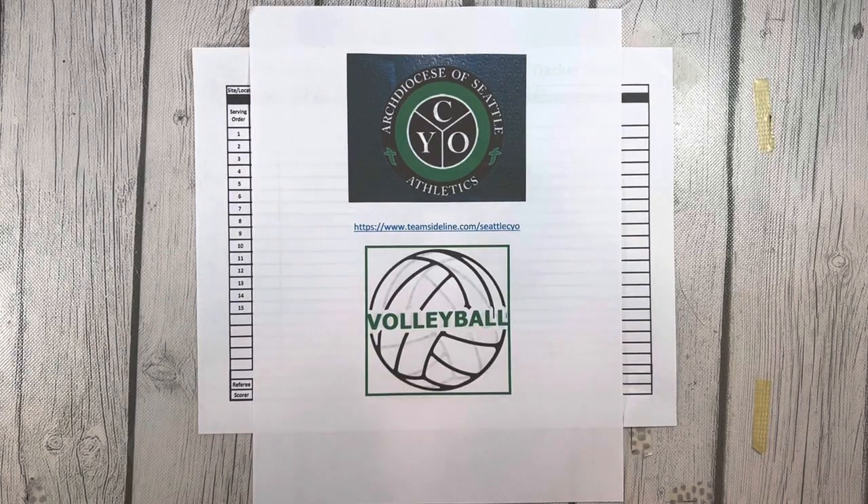The Seattle CYO volleyball program for fourth grade is a timed match. Score is not kept. This is to encourage the players, coaches, and parents to focus on developing the skills of the game and to have fun without worrying about winning or losing. The goal is for each team to play as much as possible within 45 minutes.